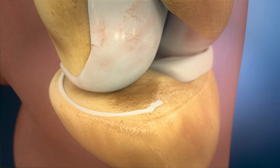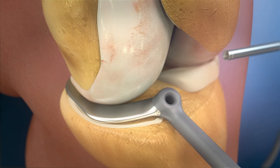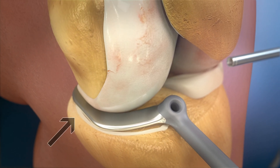The correct size of the needed implant can be determined when the trial sizer lies flat on the tibia plateau and the far medial edge of the tibia plateau is still visible.